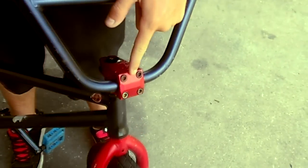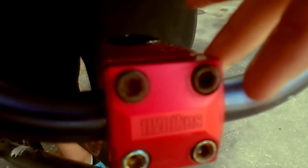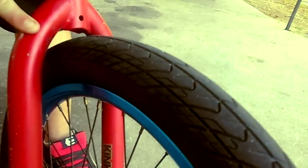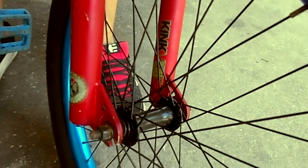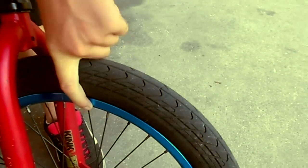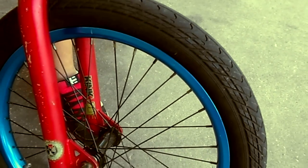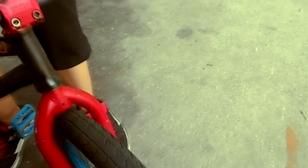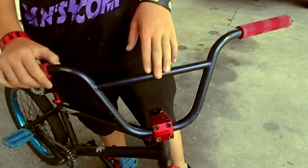I have the fly bike stem with the kink forks. I have the front and back rim, black eye rims, and the old shadow bars.